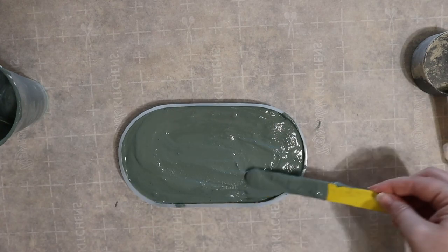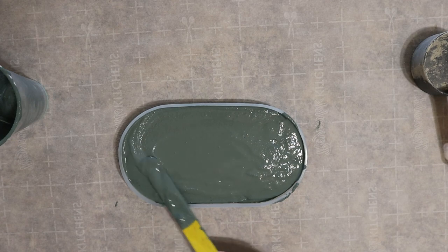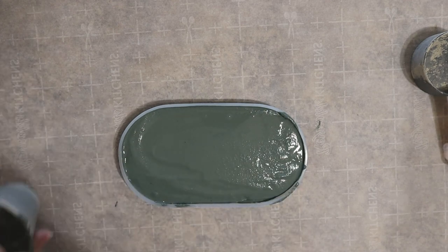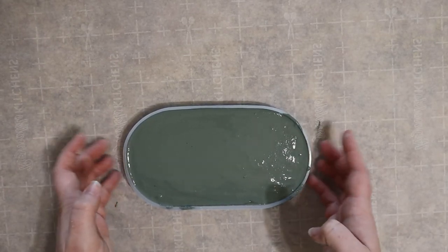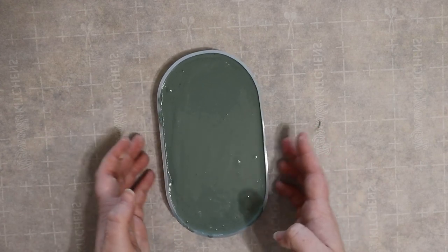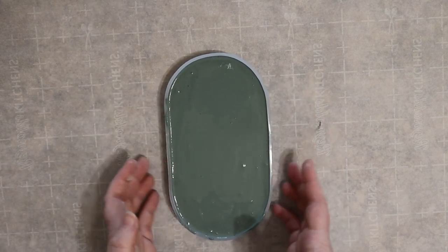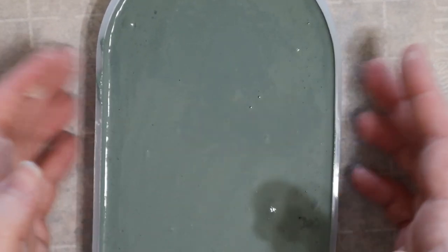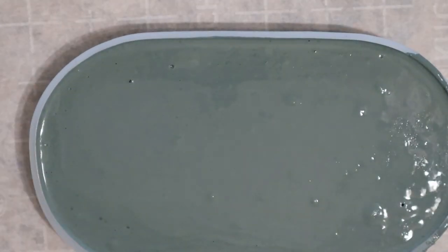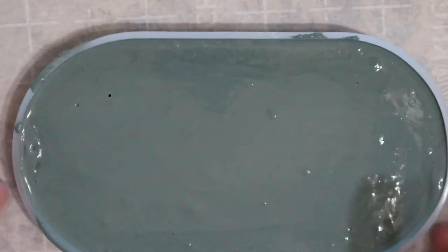Don't worry if it's still a tiny bit bumpy because in the next step we'll get it completely flat. This next step is very important so make sure not to skip it. If you've ever made a cheesecake before you might recognize what I'm doing. By tapping the edges with my fingers I'm helping the mixture settle deep into the mold and also encouraging any air bubbles to float up to the surface and pop, so that the final piece has a smooth finish. You might need to use a toothpick to pop a few bubbles as you go, and it will likely take a few minutes of tapping until you no longer see bubbles surfacing.